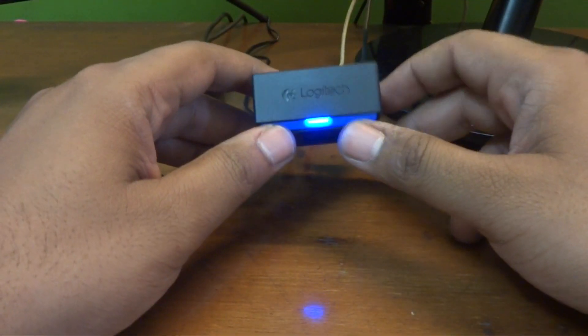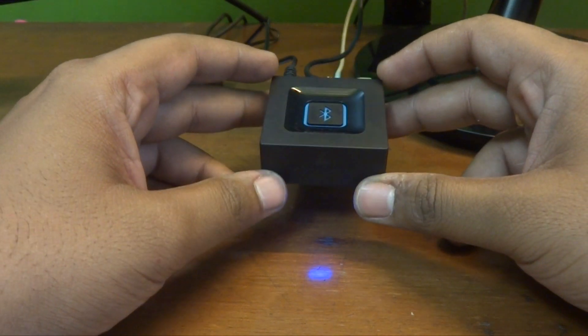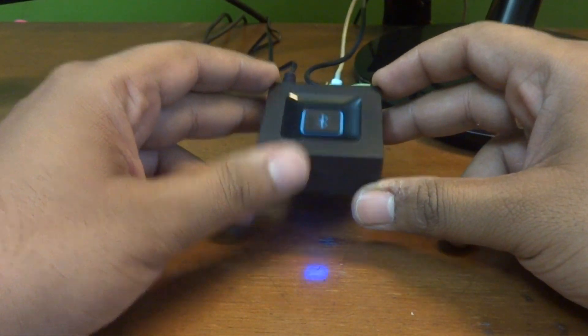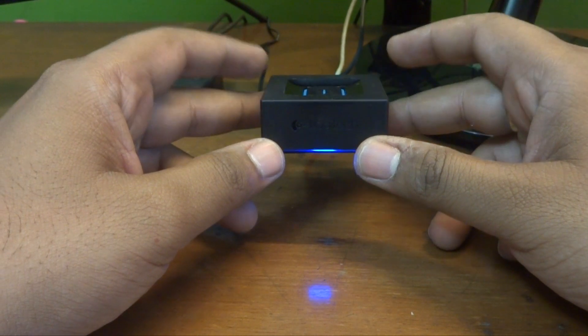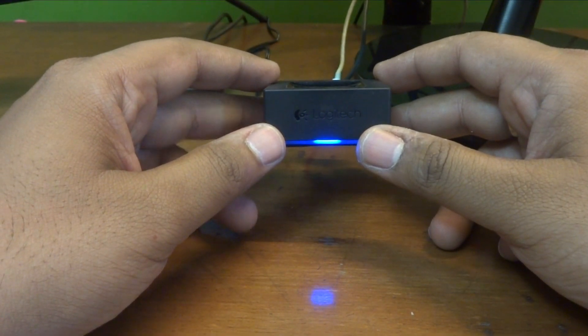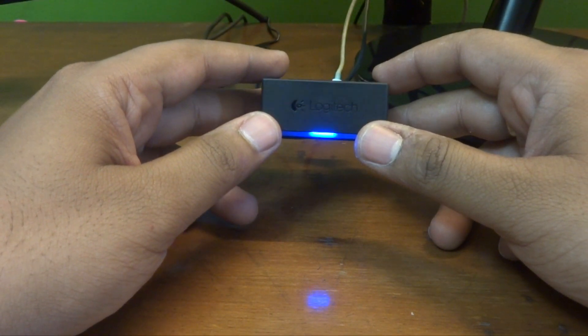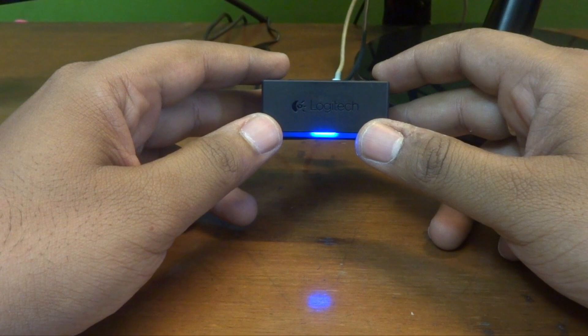So guys, this is how you can configure this Logitech Bluetooth adapter with your speaker system. It's very easy and you don't have to go through a lot of documentation to set it up. I've already put the unboxing video on the channel so you can take a look at it, and there will be a link in the description below from where you can purchase this adapter in India.